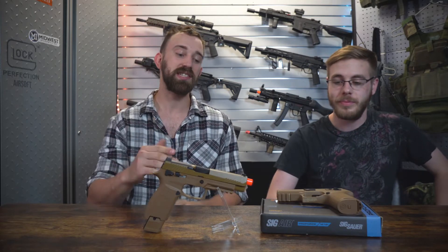What's up everyone? Tal from the Airsoft Headquarters here. Jackson from the Airsoft Headquarters as well. And today we are doing a very brief overview over the SIG ProForce M17 and M18.